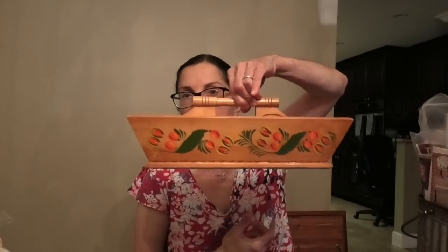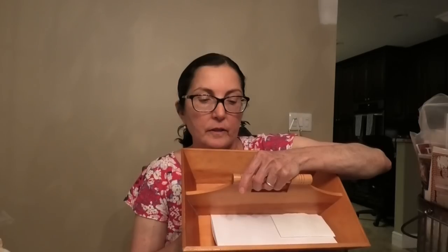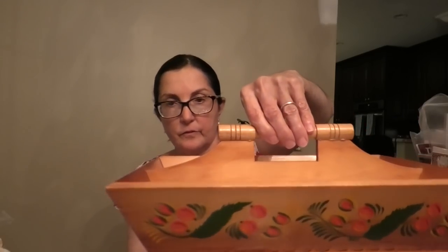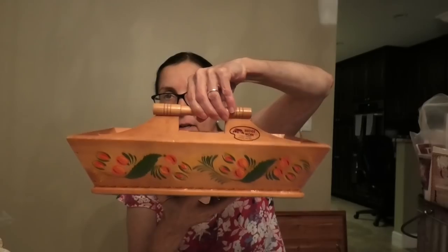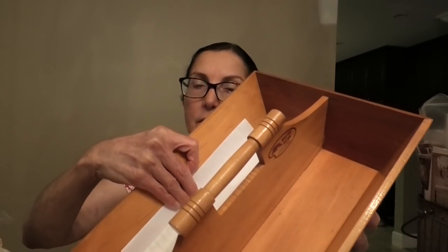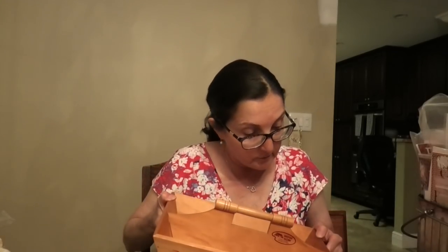I absolutely couldn't believe this when I found it. This is one of those sewing caddies - this one is vintage but it's magnificent. It is made in Lebanon, New Hampshire, in just about near mint condition. All handmade and really beautiful - just lovely wood. I can't believe the condition of this thing. I found it at a little antique mall, one of those that has the little kiosks in it, and I said I'm going to take that home with me.